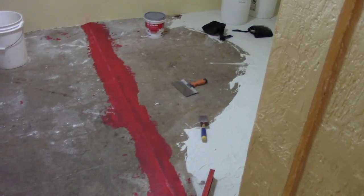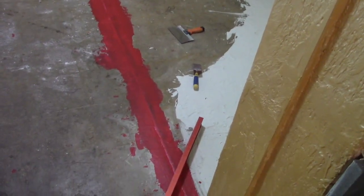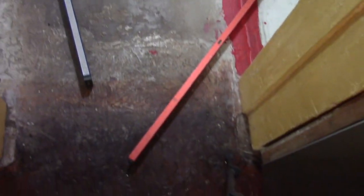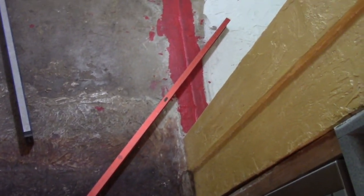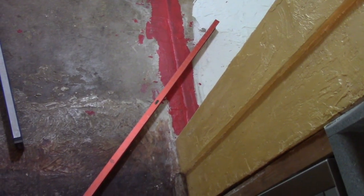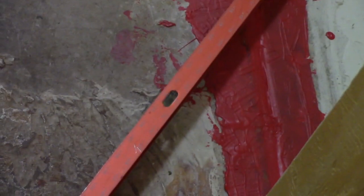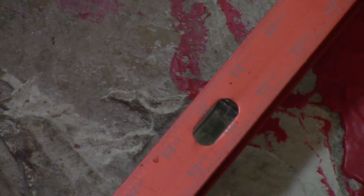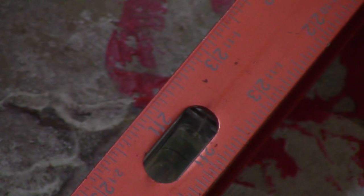Anyway, I was saying before — the floor to the right of that red line is level with down here. You can see this is the floor of the main house, and I got a level there. If you zoom in on that, you can see the bubble is pretty much in the center.